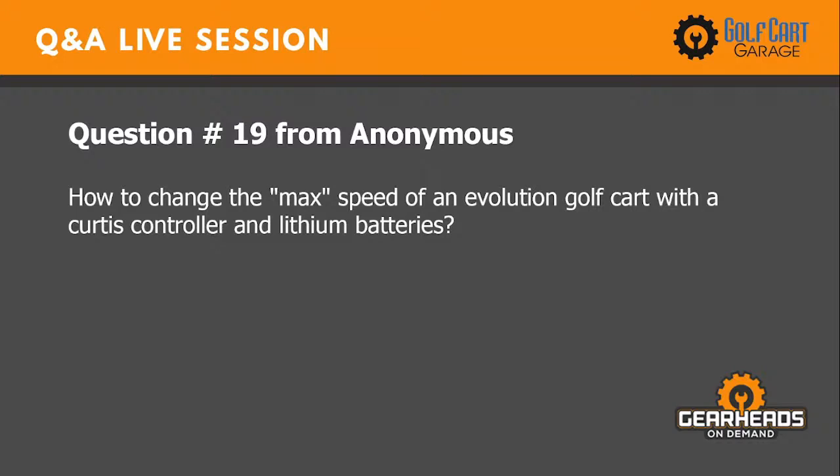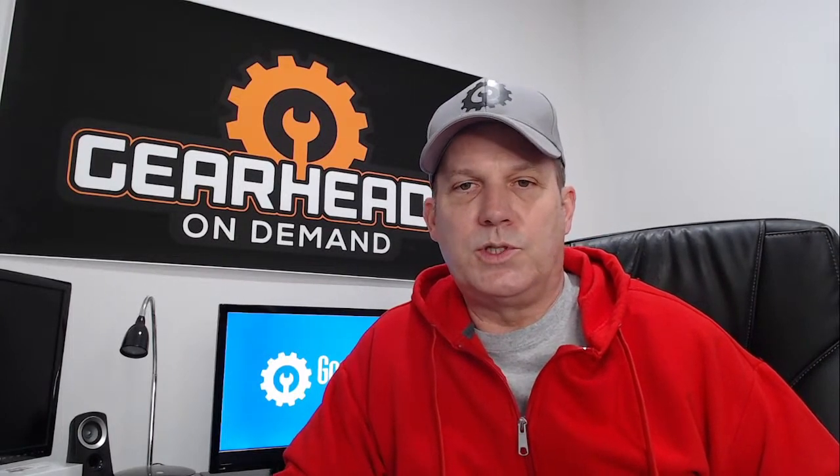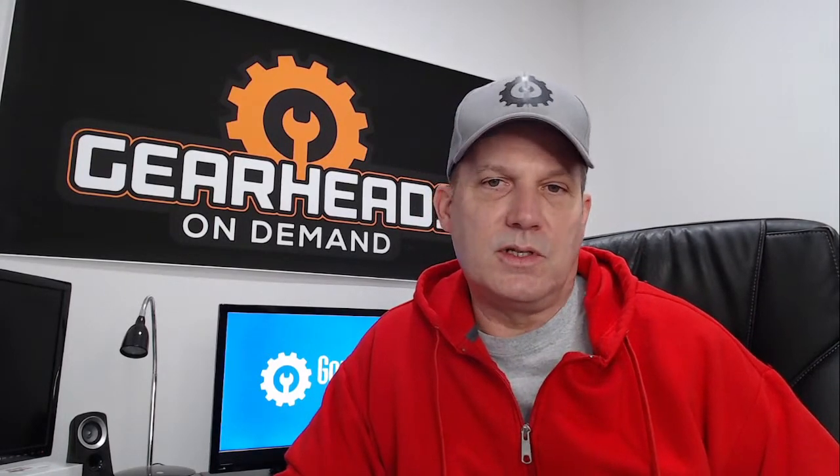Question number nineteen: how do you change the max speed of an Evolution golf cart with a Curtis controller and lithium batteries? For the three major manufacturers — Club Car, EZ-GO, and Yamaha — it is easily adjustable by plugging into the controller with their specific computers. They can adjust the speed slightly. For an Evolution golf cart, it may be possible depending on which Curtis controller they use, but it would most likely have to be done by an Evolution dealer. Check evolutionvehicles.com for a phone number to see what course of action is available.